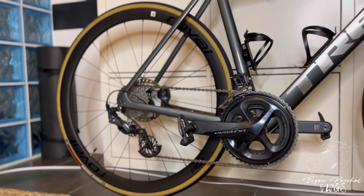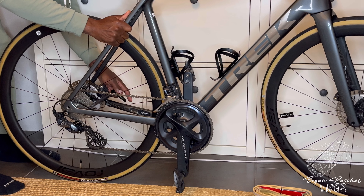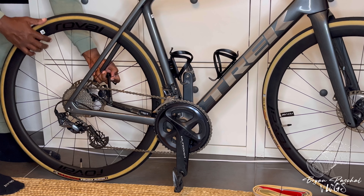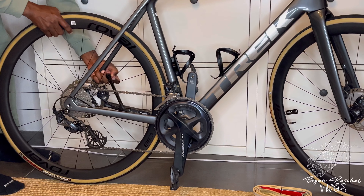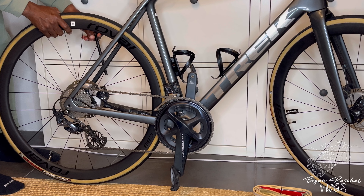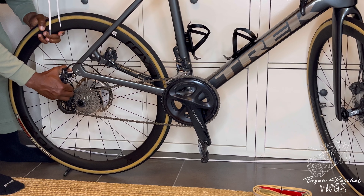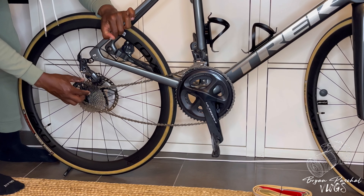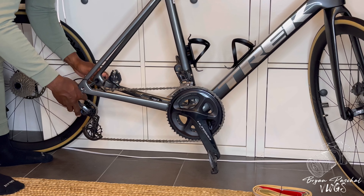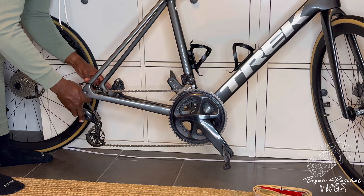Now that I've got the front tire on, I'm going to go ahead and remove the rear wheel. Keep in mind, removing these wheels would be much easier if I had a bike stand, but since I don't, I'm just going to have to remove my wheels like this. Finally made some progress removing the rear wheel. When I remove my rear wheel, I normally like to put the chain over the wheel axle.